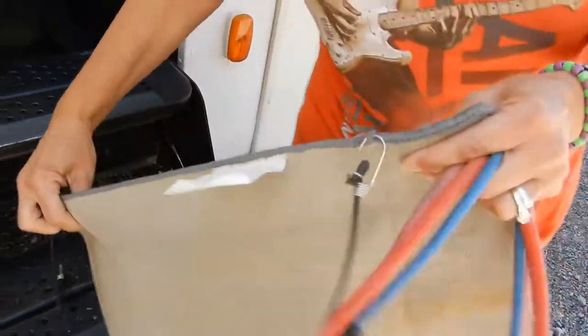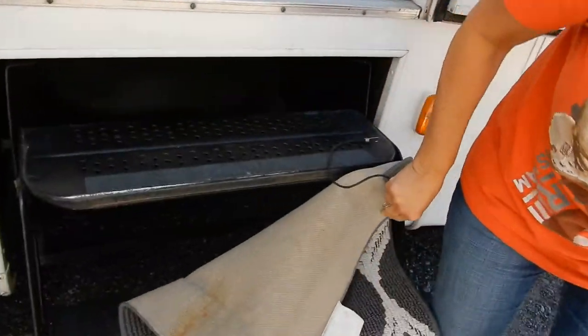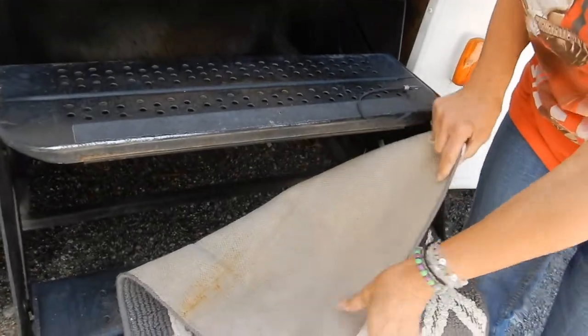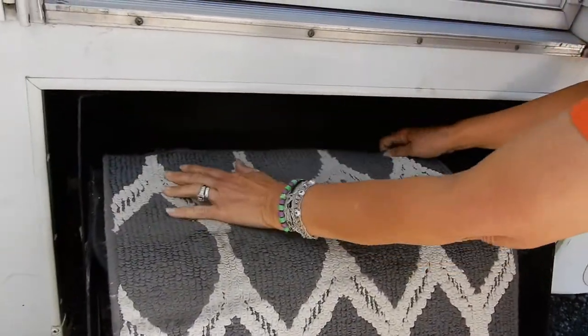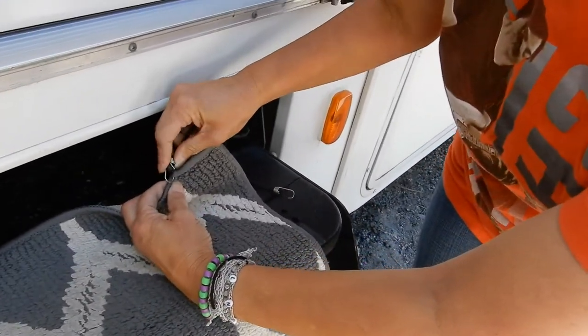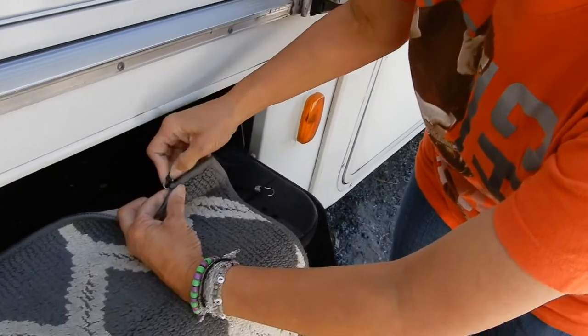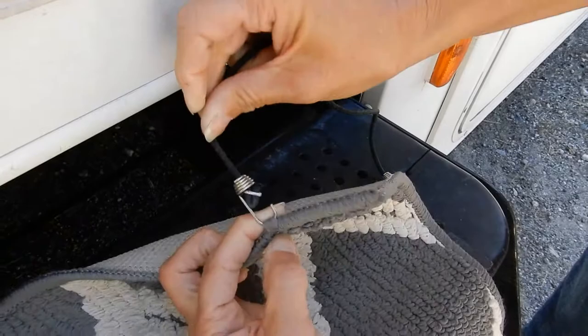This is quick and easy, and the rubbery backing helps it stay in place. We've got these two small bungees that we wrap around. All I've done is just hook the little loop through some of the stitching on it, like that.